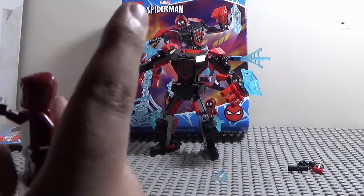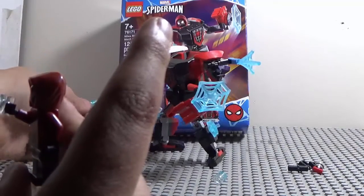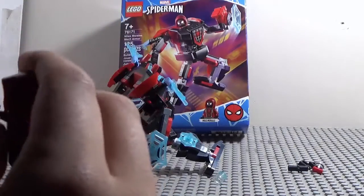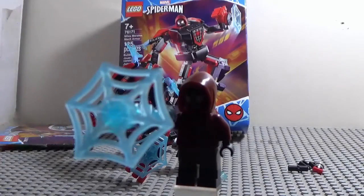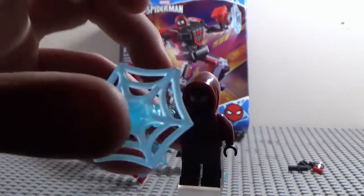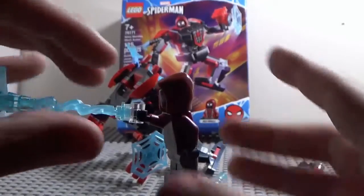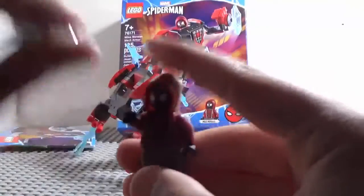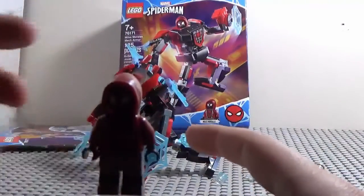It comes with these web pieces, so you can attach them onto his hand like so. He could be shooting his electric webs, but it could also be used for water for a Ninjago figure. Anyway, that's it for Miles Morales.